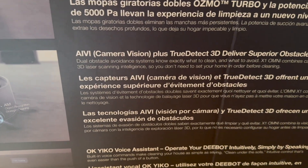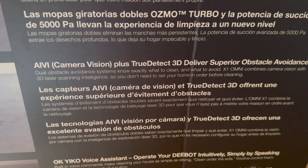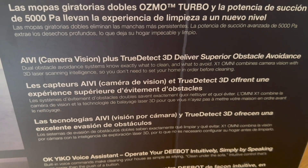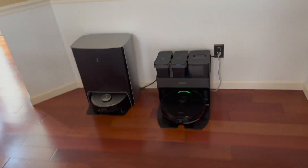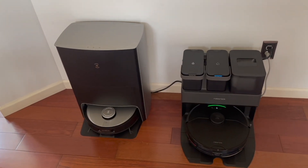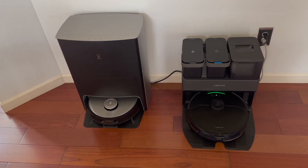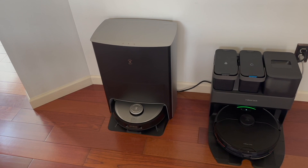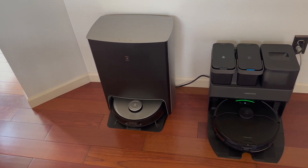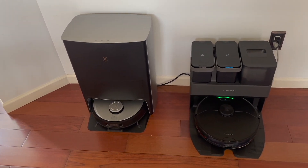The Ecovacs also has AIVI camera vision — it has a camera on the front for superior obstacle avoidance. Both of these do a great job; they're both going to avoid cords on the floor, pet toys, and dog waste. If the dog goes poop on the floor, Ecovacs is definitely not going to run it over, and the same with Roborock. They both have superior object avoidance.